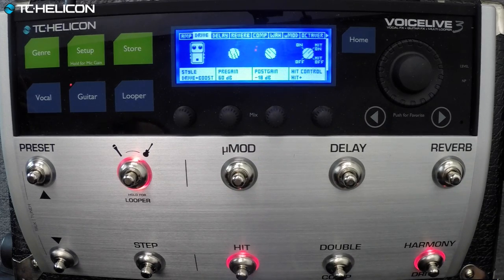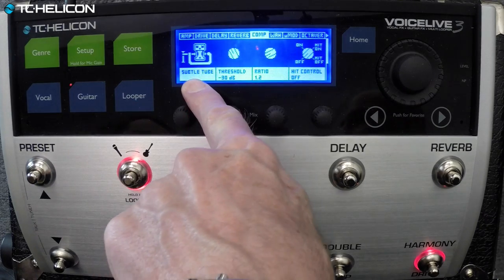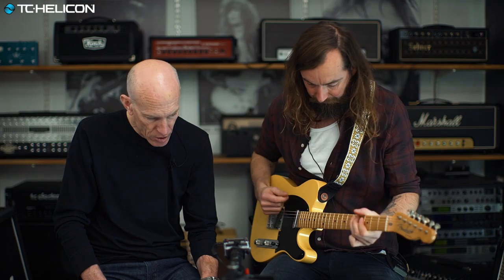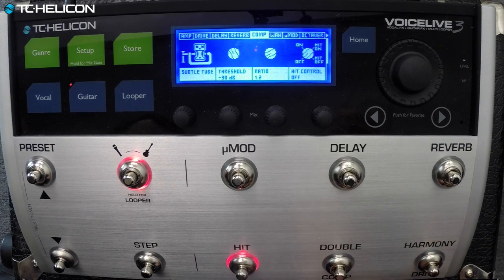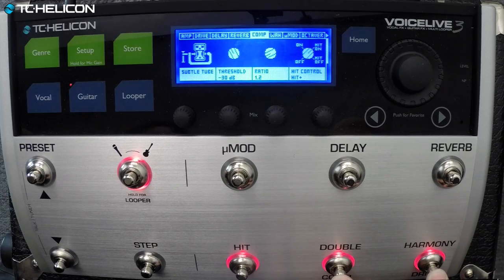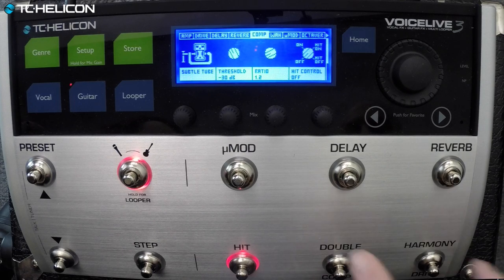For your solo you're probably going to want a little bit more level, and some compression perhaps — not necessarily to add compression in a country or funk way, but just to simulate the amp sagging a little bit when you hit it harder. Subtle tube is one of the styles we have for that. When Tora wants his big solo sound, he has to kick in these two things. Unless you've got a really wide foot, you don't want to do that. So we'll configure the hit button so that when you press it, it'll activate these two things.